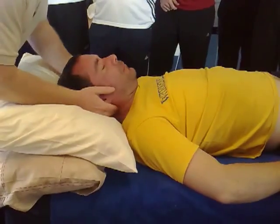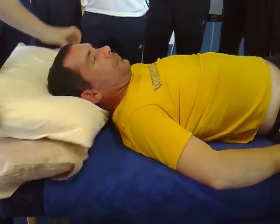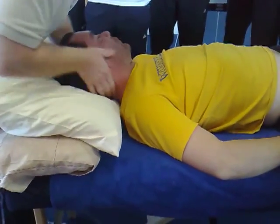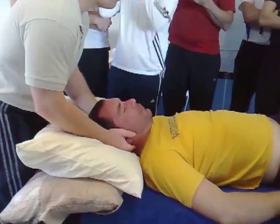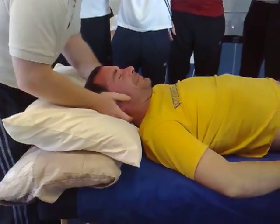He's a little bit stuck on that left one there. I'm just going to have a feel. I just want to make sure that the right side is clear. You okay? Just relax there. He's okay on his right side. Good.